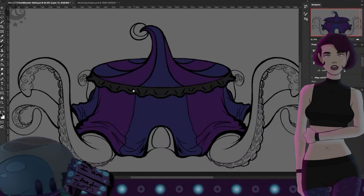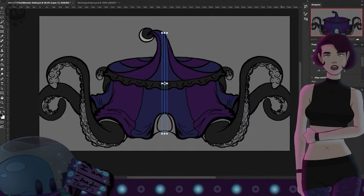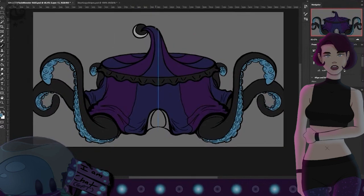I decided to go with the channel colors of purple, blue, teal, and hot pink. The stripes are blue and purple. Black is also kind of one of the colors, so I gave him charcoal tentacles with a teal underside and hot pink suckers.